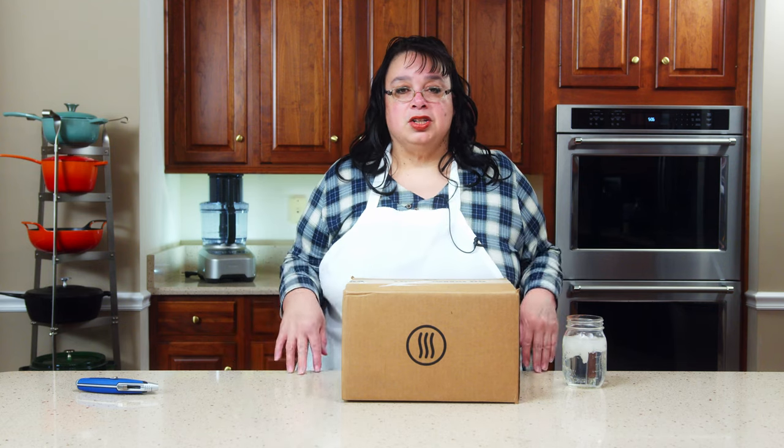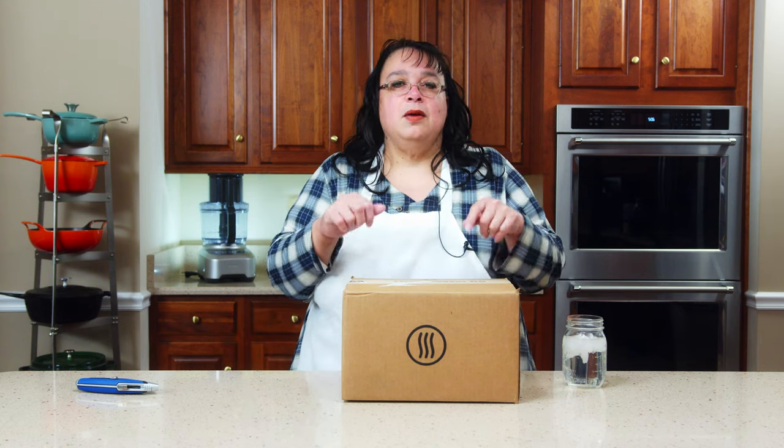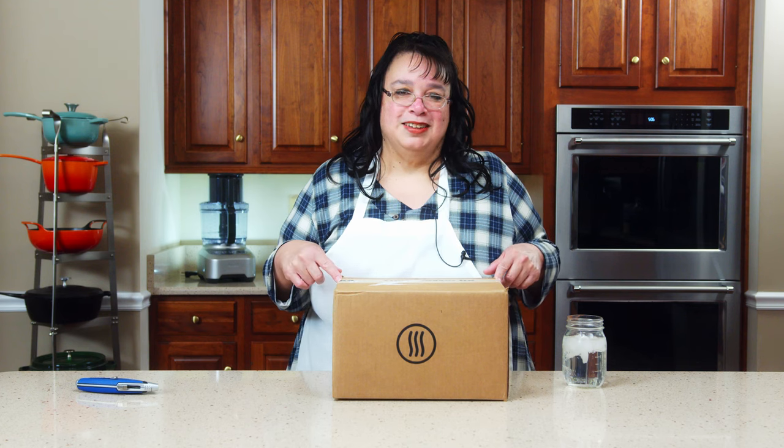So a core item in our kitchen is a thermometer. Today we're looking at the gold standard. We have the ThermoWorks Thermapen. This is fast, accurate, and it is essential for every kitchen. So welcome to the Amy Lawrence Cook Kitchen.